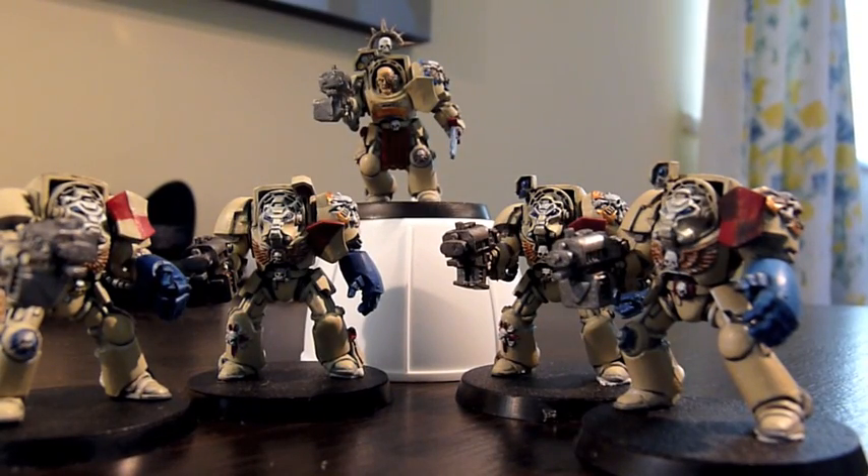What's up guys, Clark of 991 here, and here is my finished Terminator squad. I finished them this morning, they're all sort of chilling, congregating on my desk. Yeah, really pleased with them.